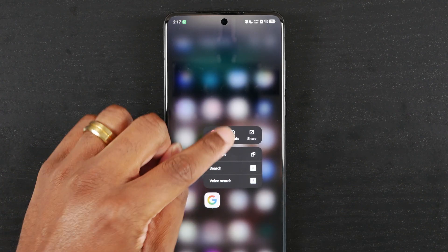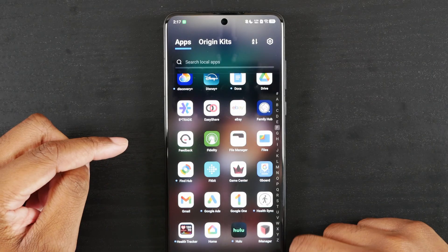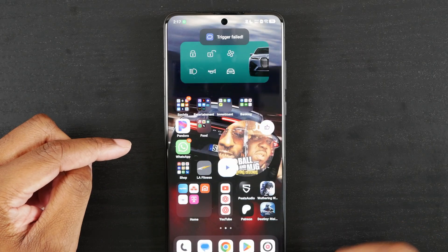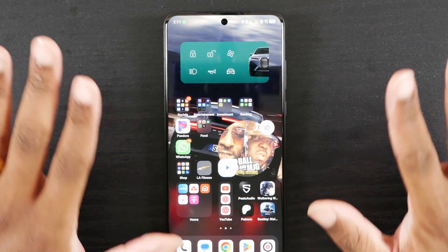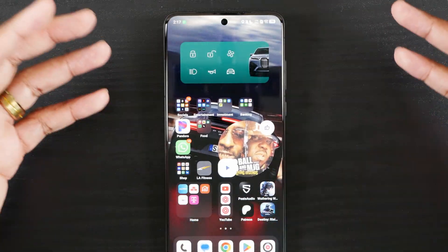What I figured out is that it is using the Google app itself. If I uninstall the Google app, I get trigger failed at the top. Now I understand why you guys are getting that message.